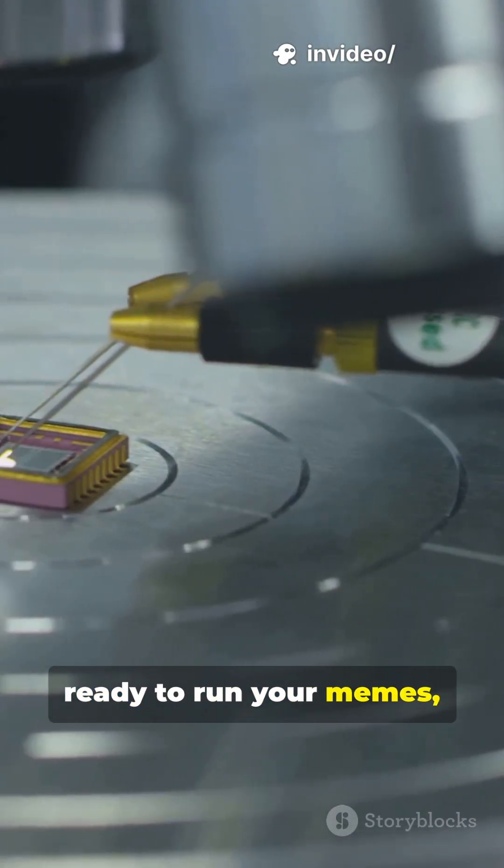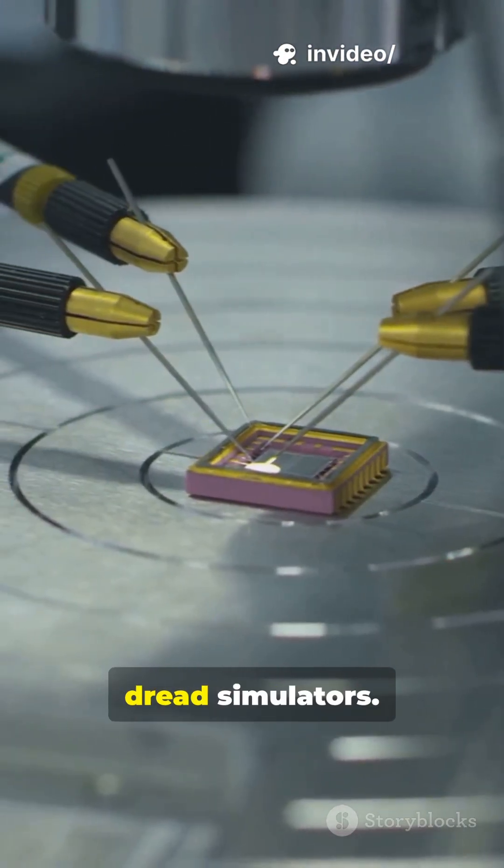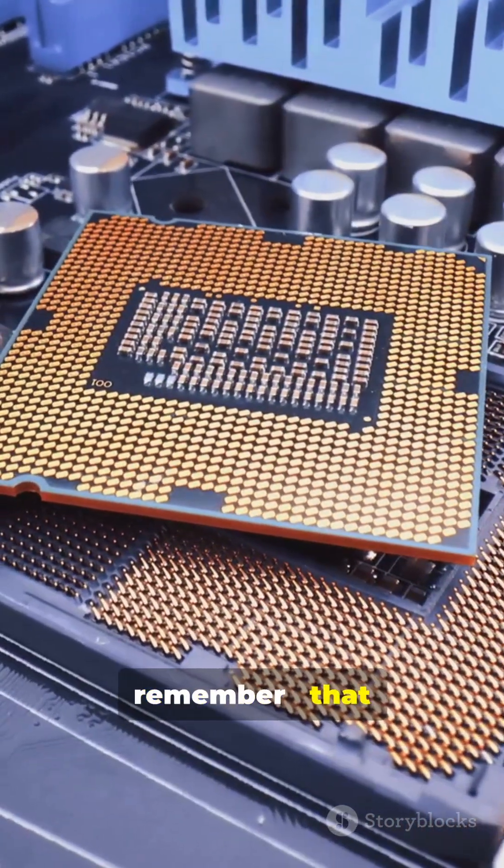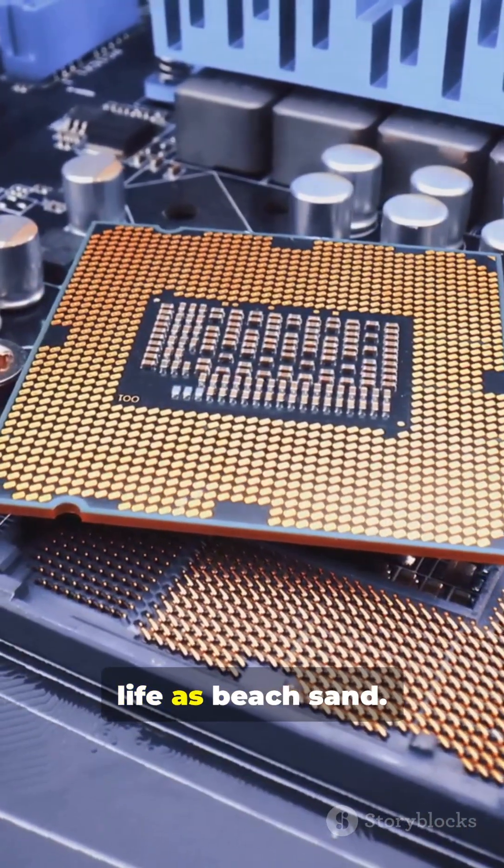Then it's sliced, tested, packaged, and crowned as a shiny new CPU, ready to run your memes, games, and existential dread simulators. So next time you open your laptop, remember — that little chip started life as beach sand.